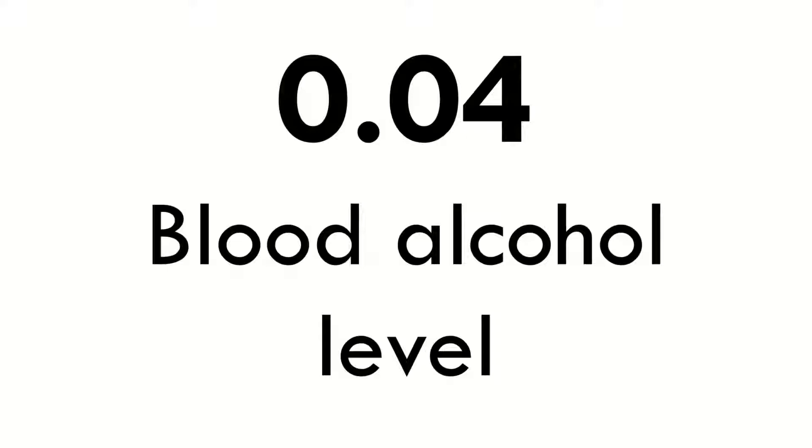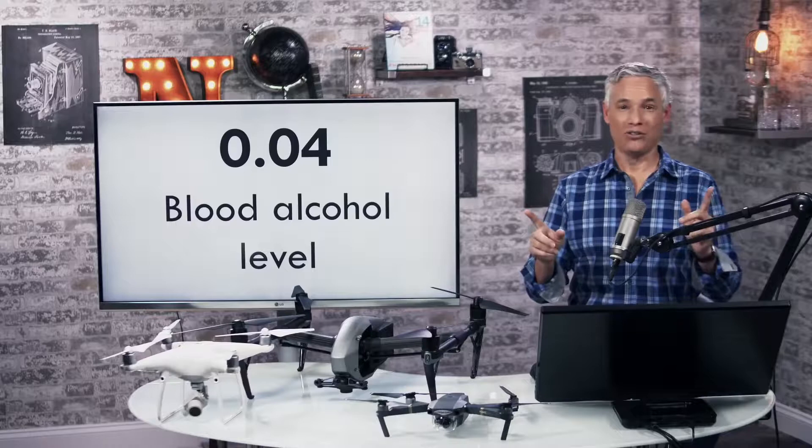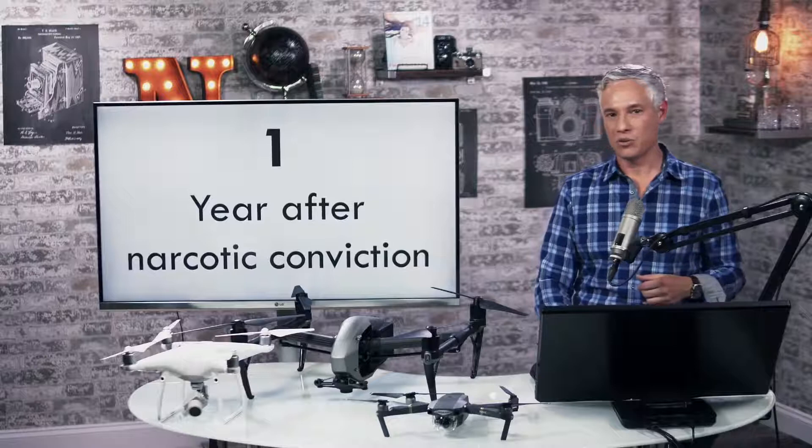0.04 is the legal blood alcohol level. Maybe 8 hours ago you got super tanked, and then 8 hours later you still have a 0.05 blood alcohol level — you still can't legally fly that drone. You've got to wait for your BAL to come down. And if you get convicted of some sort of narcotic, you have to wait one year after that final conviction — not when you get arrested, but your final conviction.